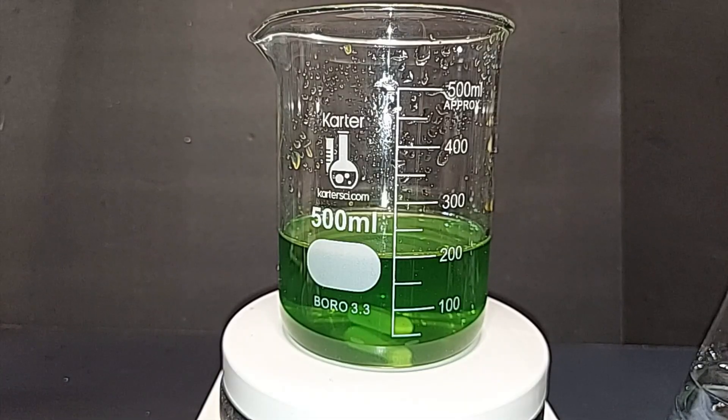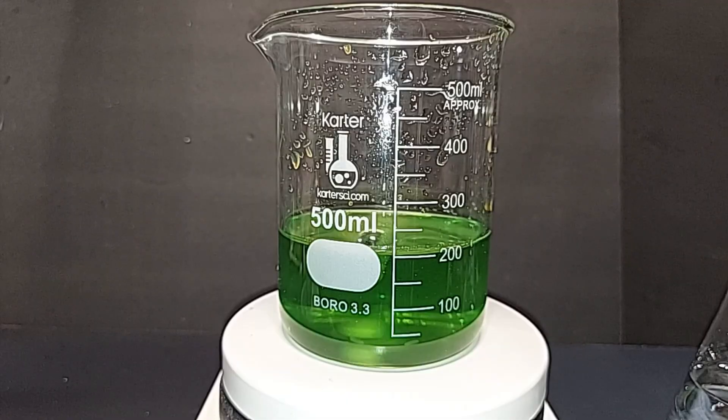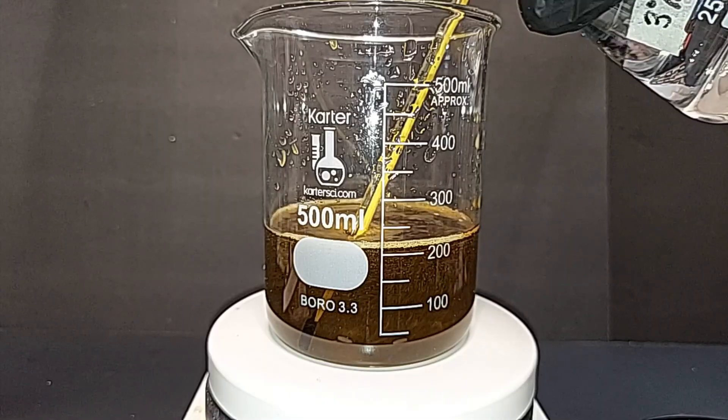Turning the magnetic stirrer back on. When we add hydrogen peroxide there will be an immediate color change as ferrous chloride converts to ferric chloride. There might also be some fizzing — remaining free iron will cause the hydrogen peroxide to release oxygen gas. We want to keep this below about 60°C to prevent thermal breakdown of the hydrogen peroxide. Placing a thermometer in and monitoring closely. Adding the hydrogen peroxide now — you can see the immediate color change and the oxygen fizzing.